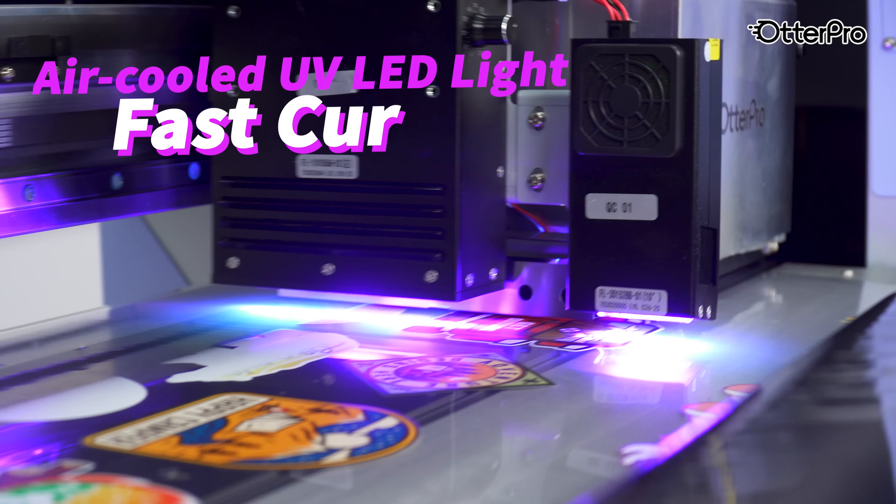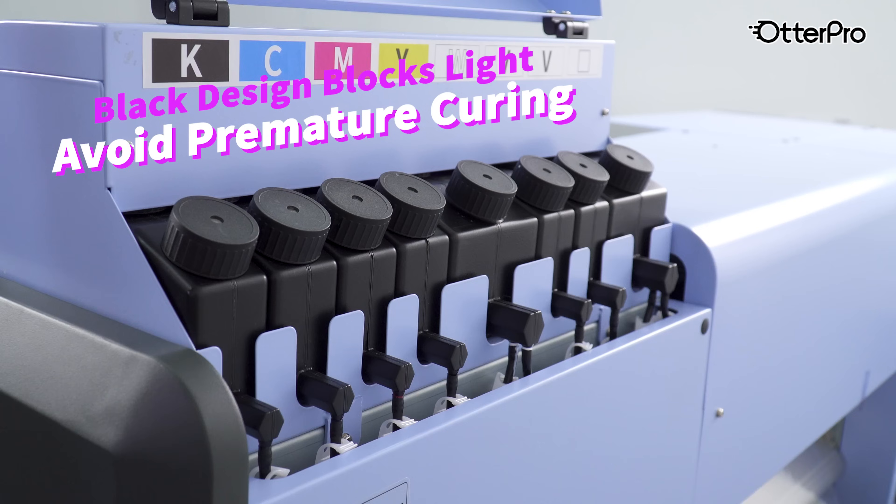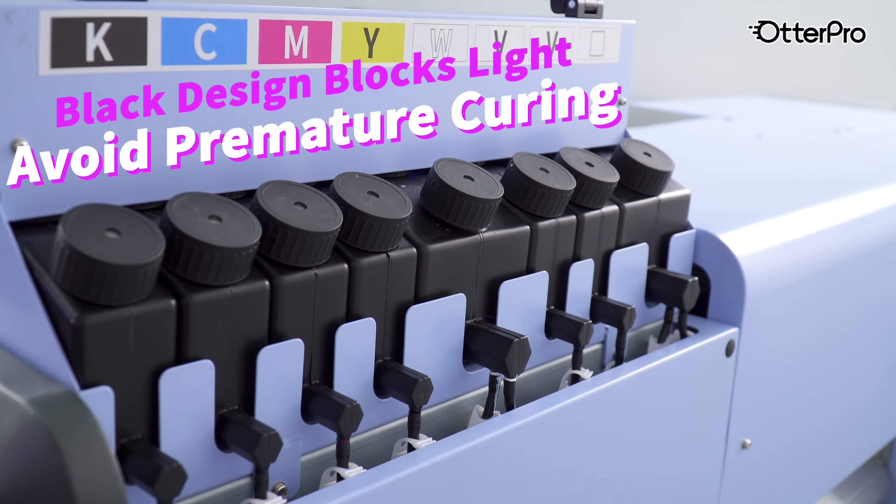The air-cooled UV LED system speeds up drying while keeping colors vibrant. The whole ink supply system is designed in black, which helps to block light and avoid premature curing.